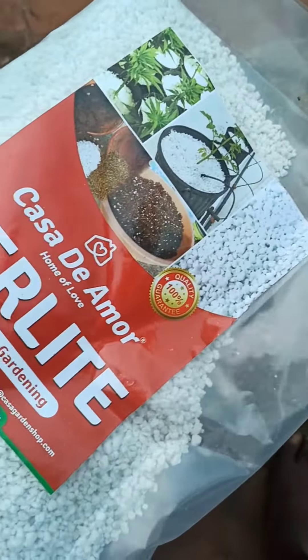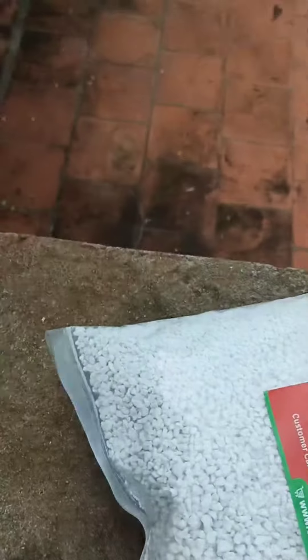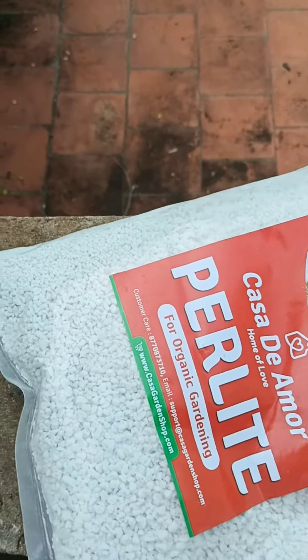We have to open it. This is a good time. Let's check how much weight is in it. If you watch this video, you can see the perlite.